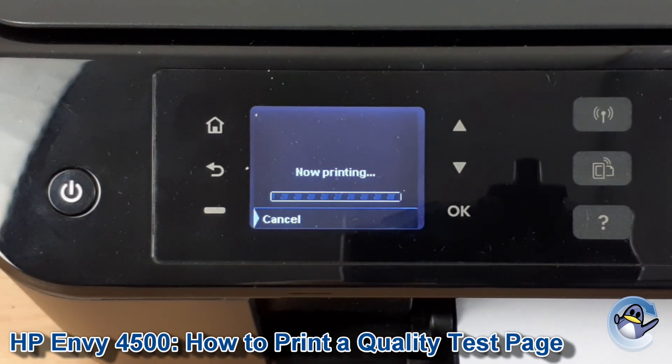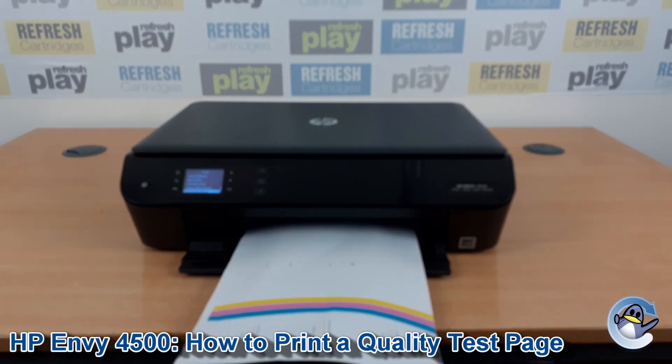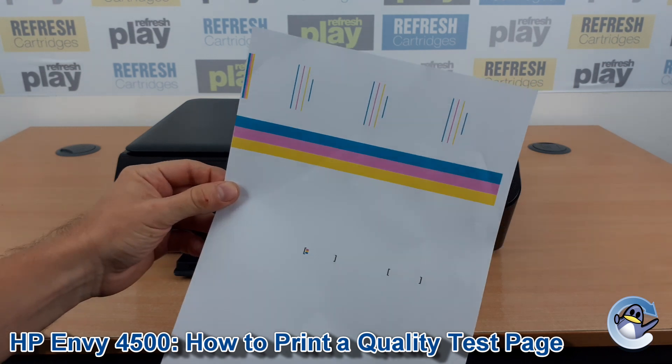As you can hear it's starting to make some noises, so we'll give it a second. And we'll end up with a page that looks something like this, but hopefully yours will have substantially more black ink on there.